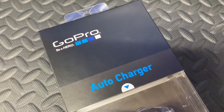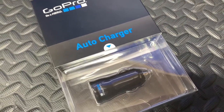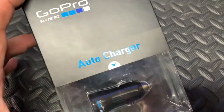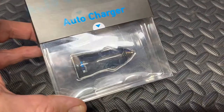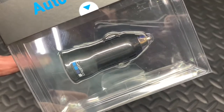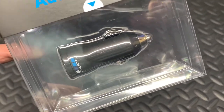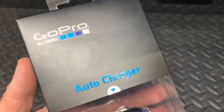Welcome back to Mike's Man Cave and welcome back to another GoPro accessory unboxing. Today we're going to unbox the GoPro auto charger, or car charger, or whatever you like to call it. It's just a little charging device that plugs into your cigarette lighter or accessory power point adapter in your car.